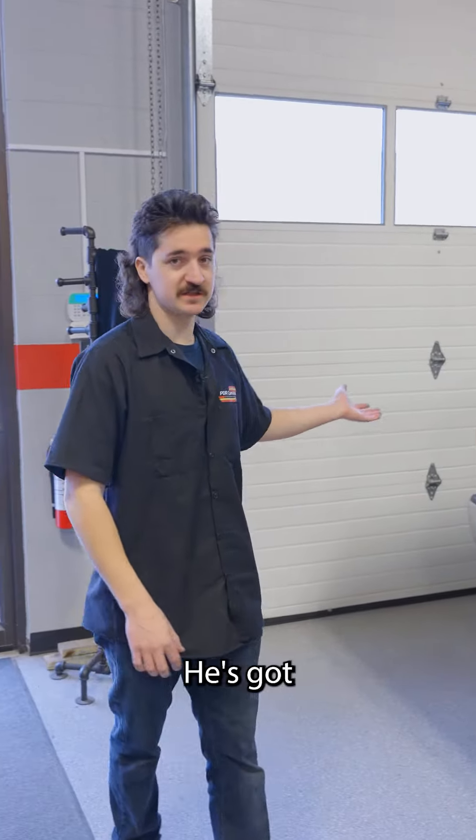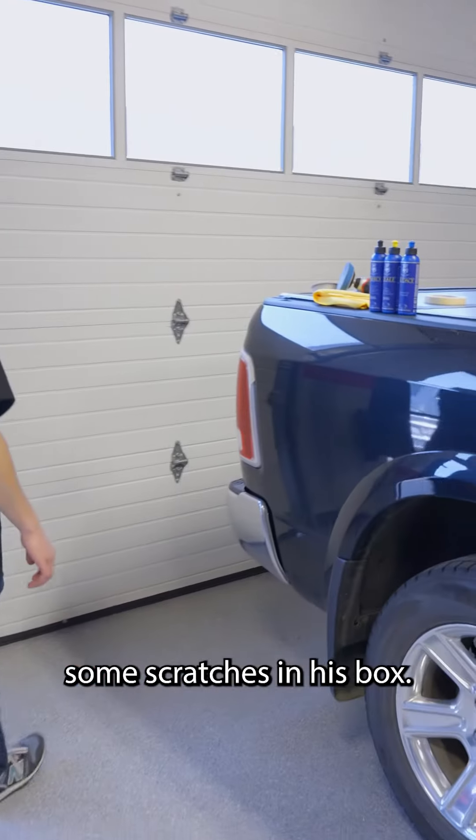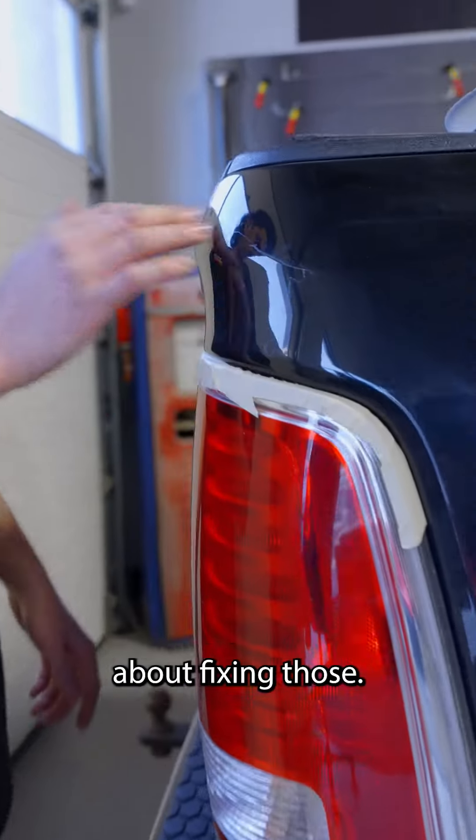What's up guys? Brandon here from PDR Canada. We got a customer here, he's got some scratches in his truck bed box. So I'll show you how I'm gonna go about fixing those.